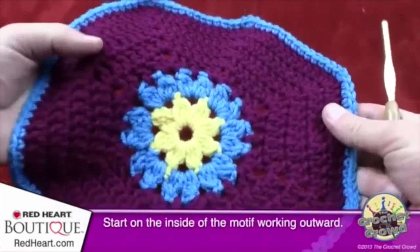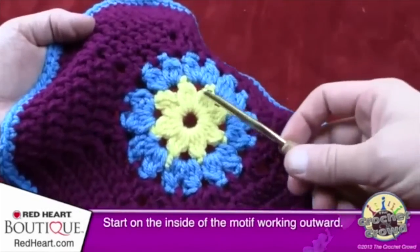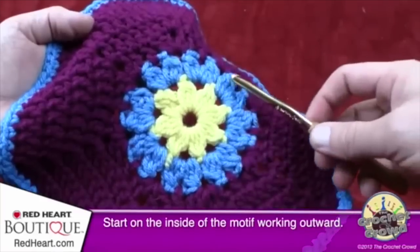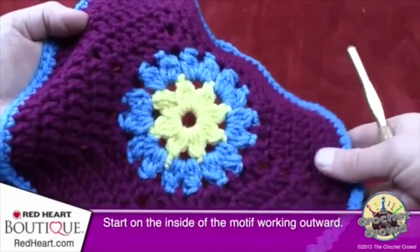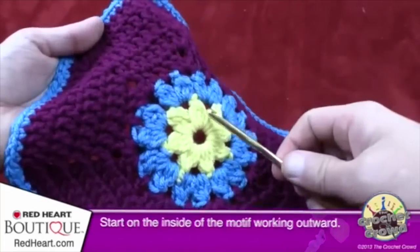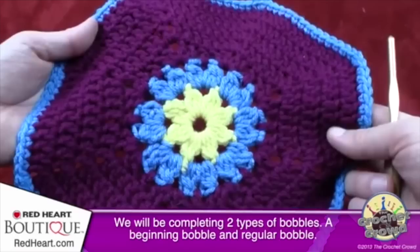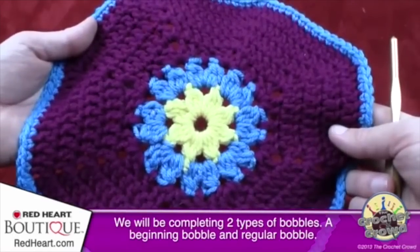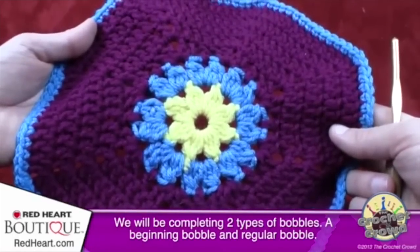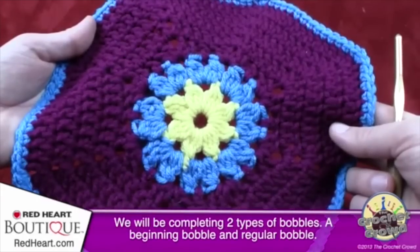We're going to start on the inside of this motif and work our way out. You'll notice a color change every time we do a step. When we get to the outside area it's very simple — these are called bobbles. There's what's called a beginning bobble and a regular bobble throughout this pattern, and we're going to review both to make it easier to follow along. Let's grab our yarn — I'm starting with yellow.